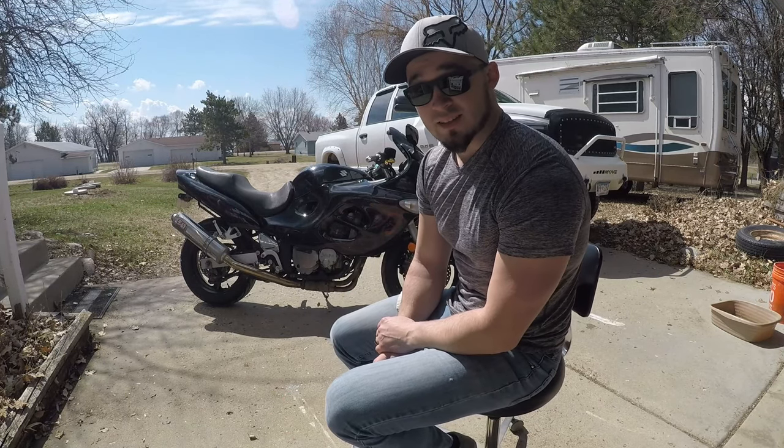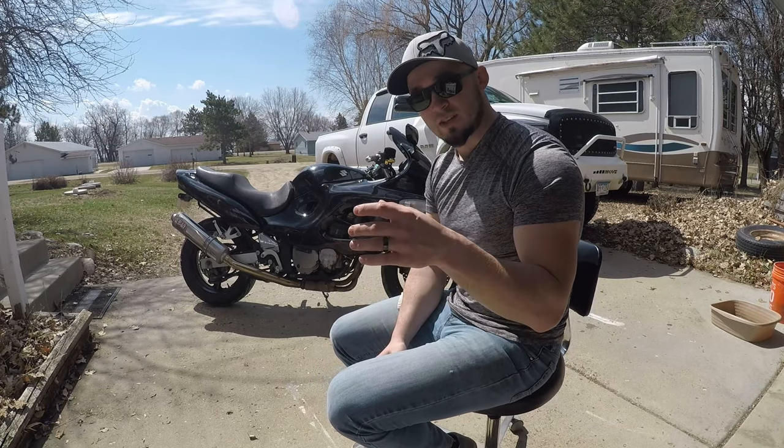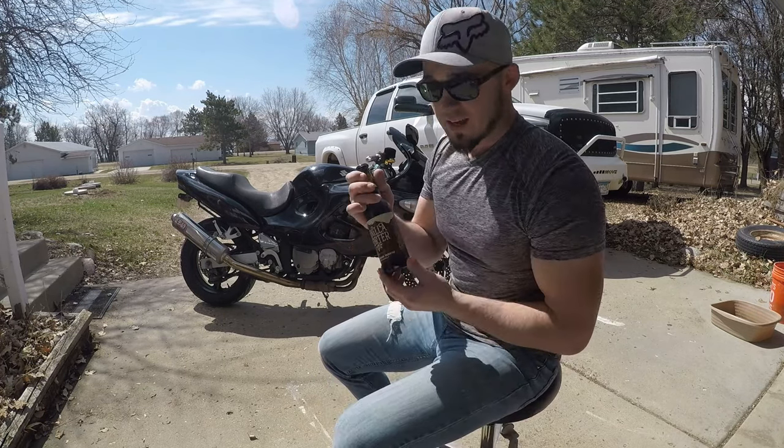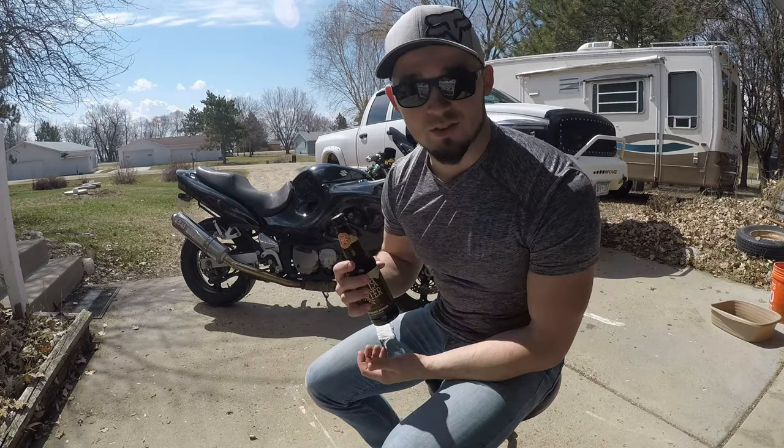Today, we're changing the oil in the Katana 600, because it's getting a little bit dark — almost like the beer I drink. I can say dad jokes like that now because I'm a dad. And if that's not working, I'll turn this car around right now.